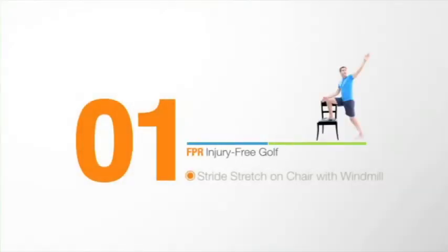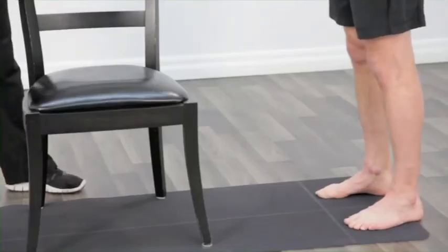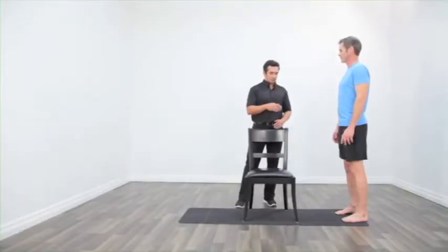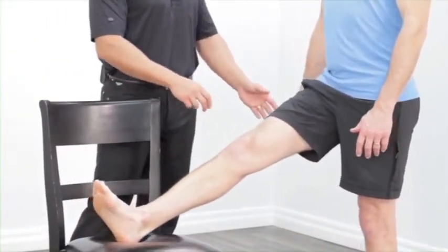Go through stride stretch with windmill. You're going to be doing this 30 seconds aside. Let's start off by standing nice and tall. Keep your heels and your toes even apart. Now while standing nice and tall, put your heel on the chair in front of you and hinge a little bit backward until you feel a gentle stretch in your hamstring.